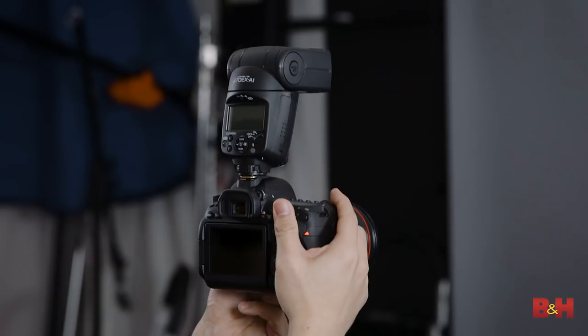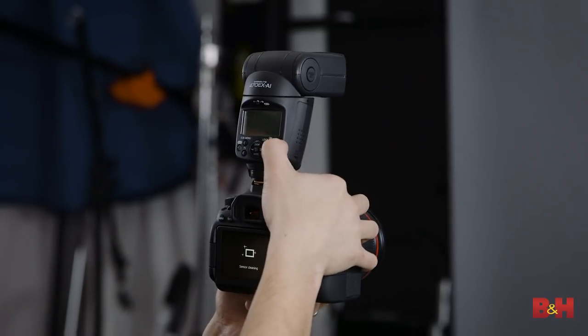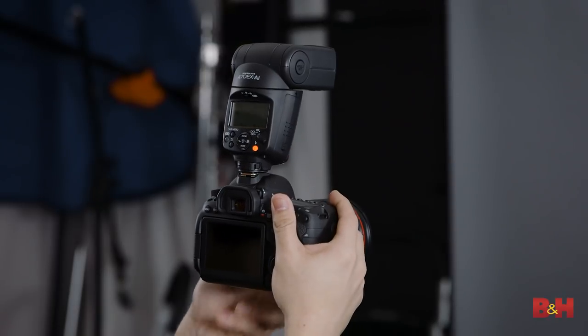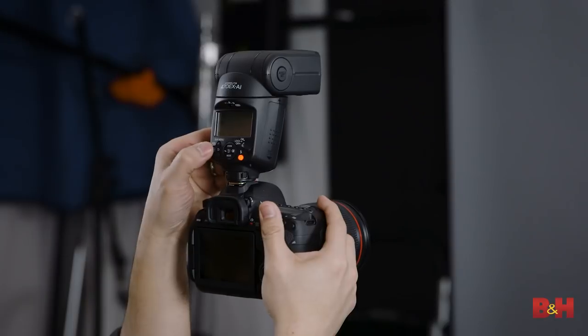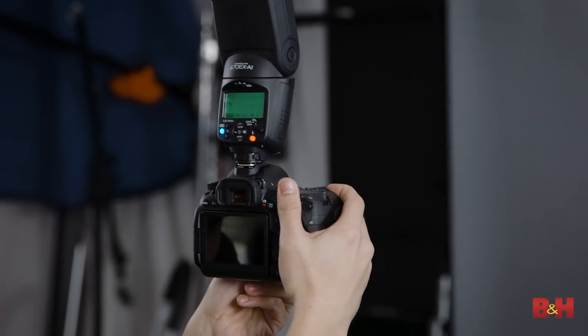The setup is really easy. Turn your camera on, turn the flash on, then switch it into the auto intelligent bounce mode. From there, press the button on the back — it's going to make two flashes that measure the subject and the distance to the ceiling, and then you're ready to go.